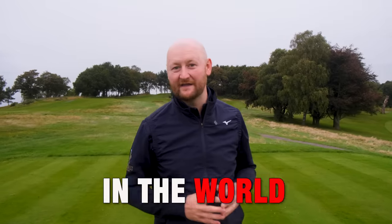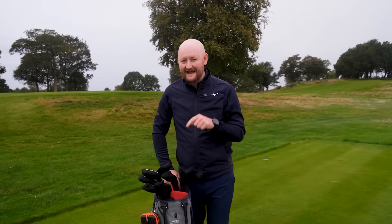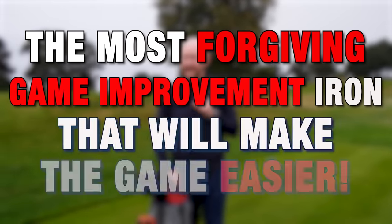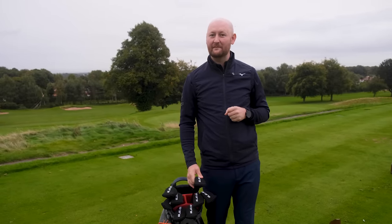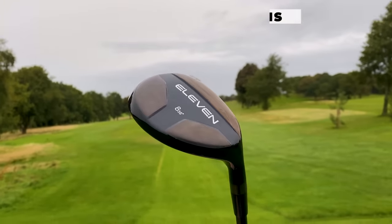Golf is probably the hardest game to play in the world, especially when you lose some of the abilities needed to make that game a little bit easier. But in this bag I have a set of irons that claim to be the most forgiving game improvement iron. Today we're going to find out about that — the irons in question are from 11 Golf, who have teamed up with KBS Golf to make the hybrid iron golf set.